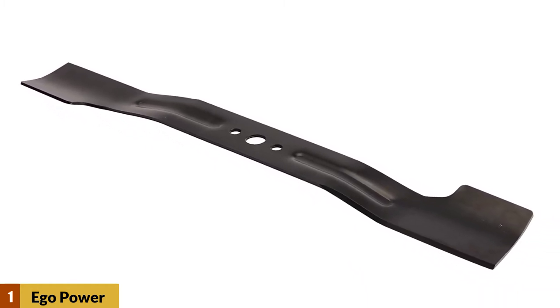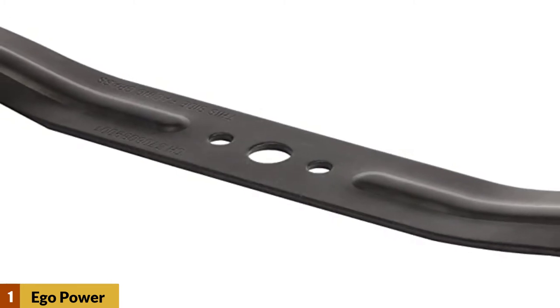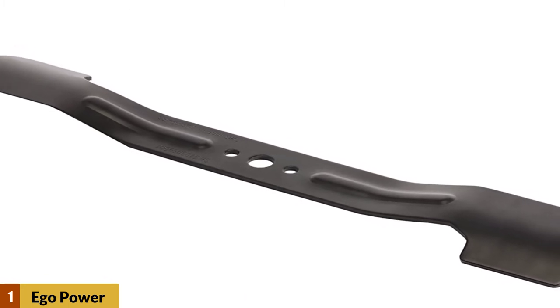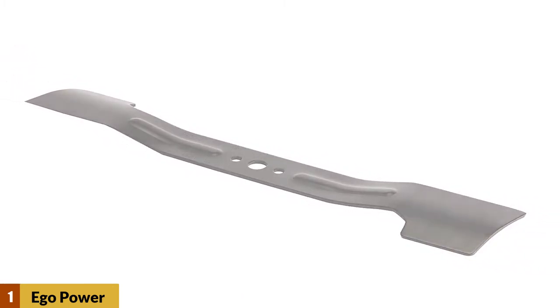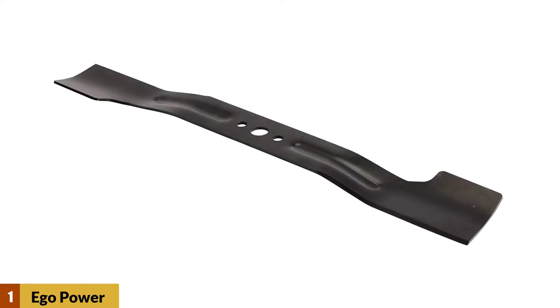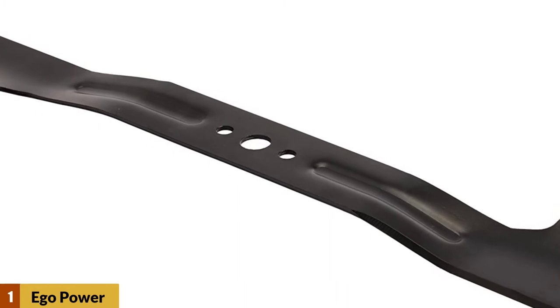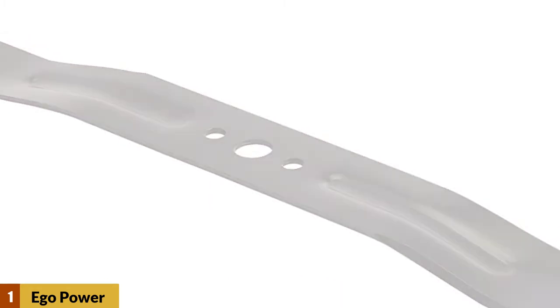A great high-lift blade option, the 21-inch long blade can give you a great cutting area compared to other Ego Power Plus lawnmower blade models. These blades come pre-sharpened, giving you a perfect and clean cut. It makes cutting easier with no special need to sharpen the blade before using, helping you get right to mowing and cut maximum grass with minimum effort.